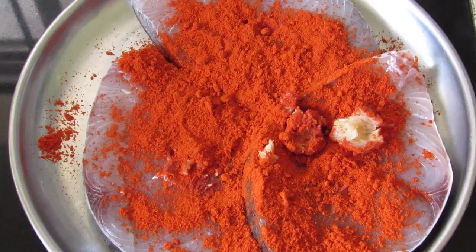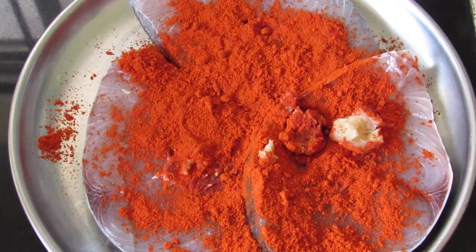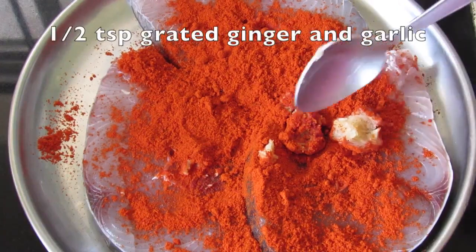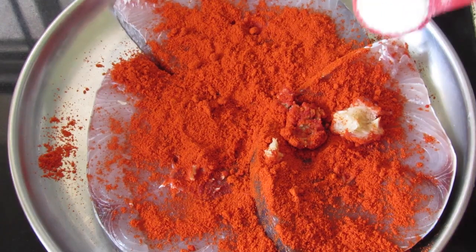To make Aikora fry, I have already added 1 tablespoon of Kashmiri chili powder, half teaspoon of grated ginger, and half teaspoon of grated garlic. You can increase or decrease the Kashmiri chili powder according to your taste and tolerance. Now I'm going to add in half teaspoon of salt.